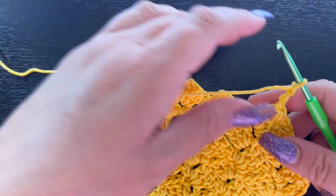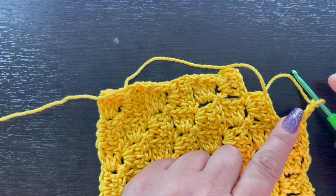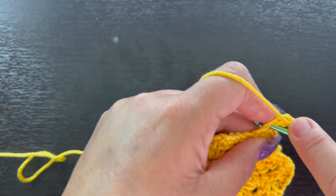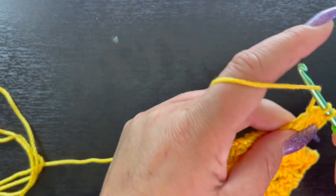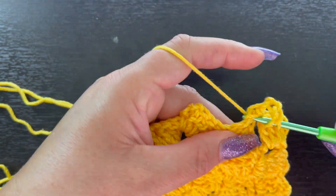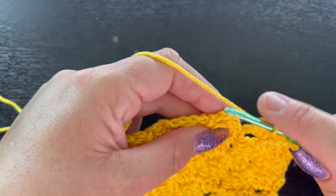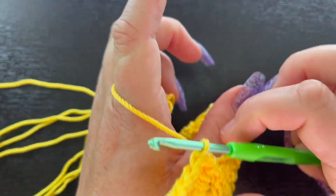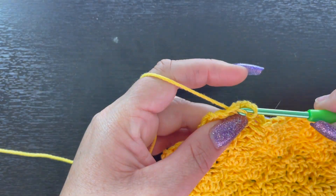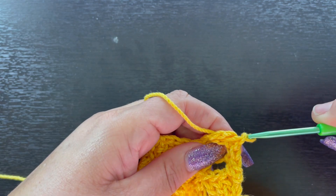I've come to my last one, slip stitched along the edge, and chained three. You can see there are fewer squares now — as you continue working along each row, you get fewer and fewer squares. So: one, two, three double crochet, come over and slip stitch, chain three, place three double crochet, then slip stitch to the top of the chain three. Turn the work and slip stitch along this edge.